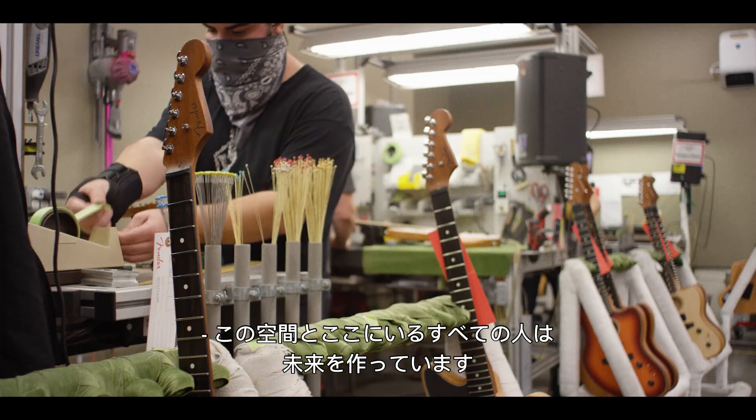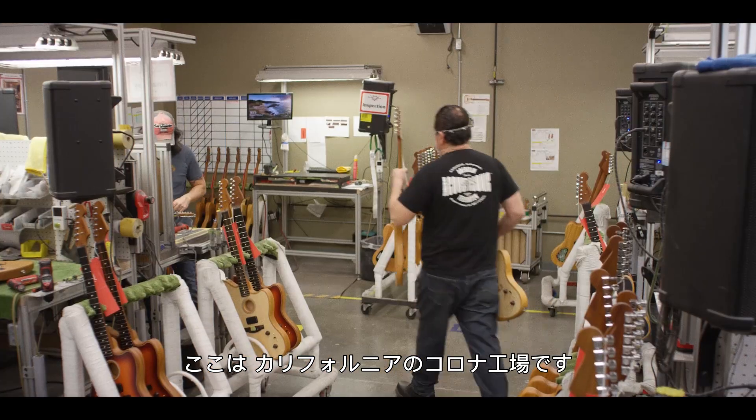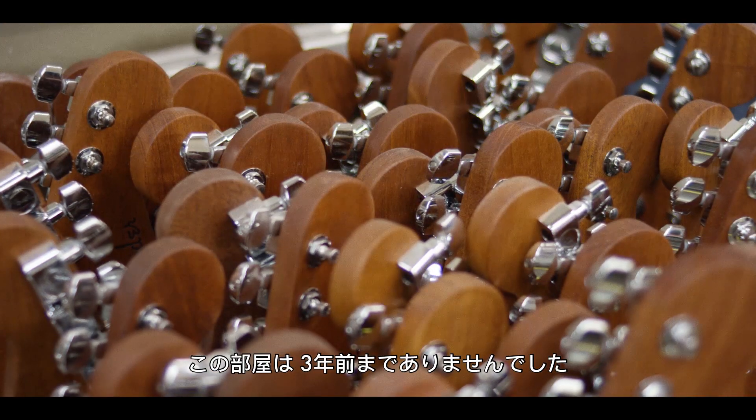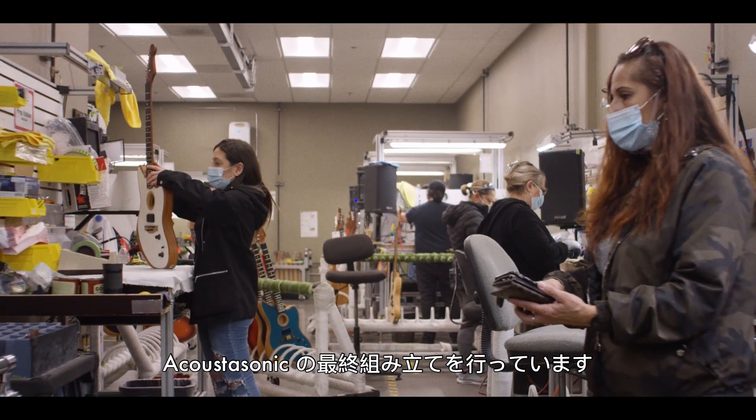This space and the people in it are making the future. We're here in Corona, California, and this room didn't exist three years ago — it's the final assembly room for Acoustasonic.